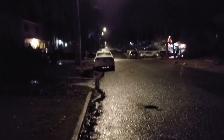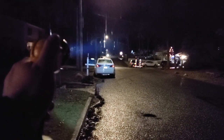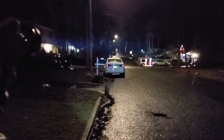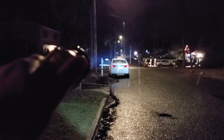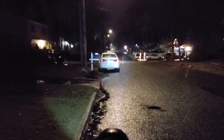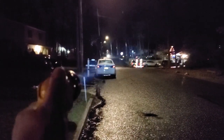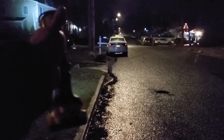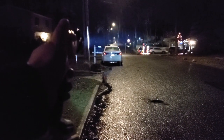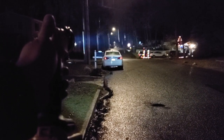Next up we have the Dewalt. This Dewalt is about $60. You can see the beam spreads out — this rain is actually pretty cool, it's showing the width of the beam. It still lights the stop sign, but you can tell it's a lot weaker — it doesn't have that tight, focused beam. The Dewalt has a 20-volt lithium-ion battery and boasts 150 lumens.